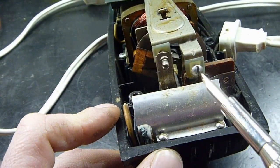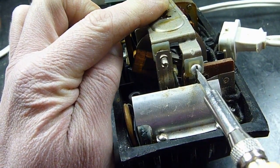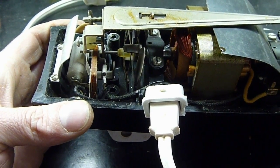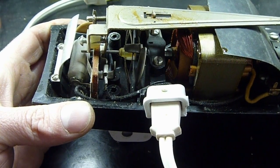While we're in here, let's take this screw and give it about a half turn. And as you can see now, when it's fully forward, that contact is open.